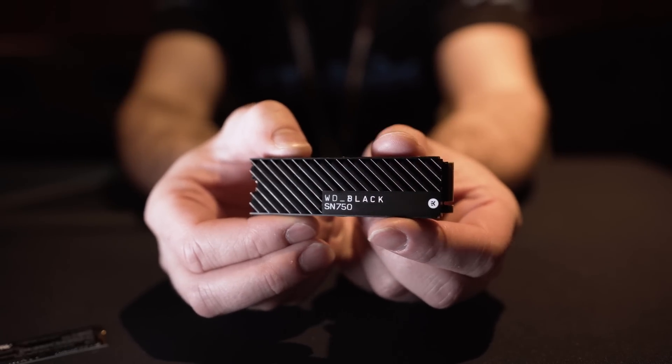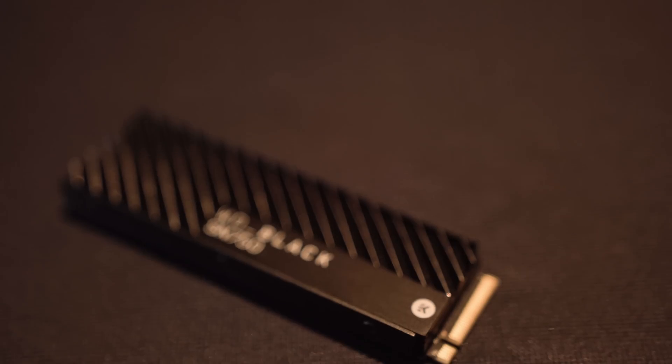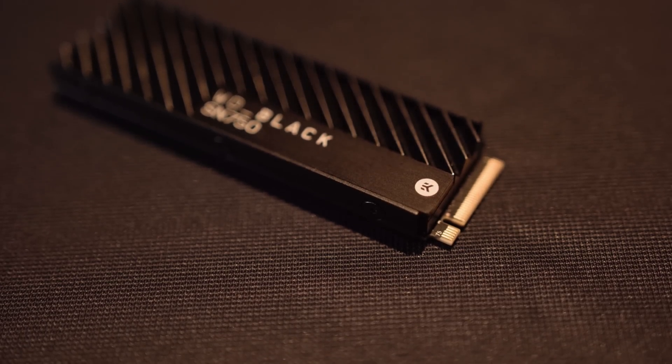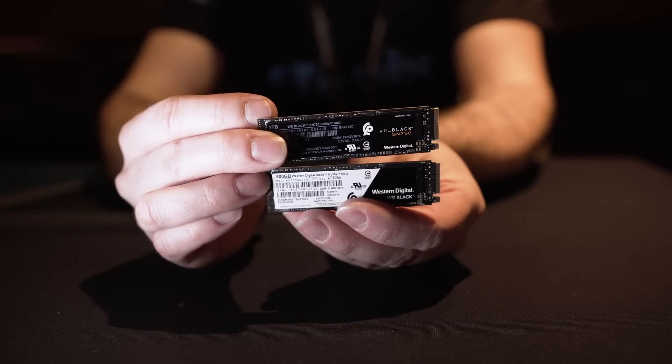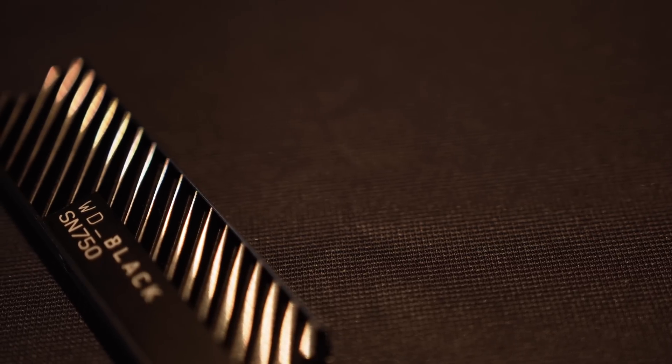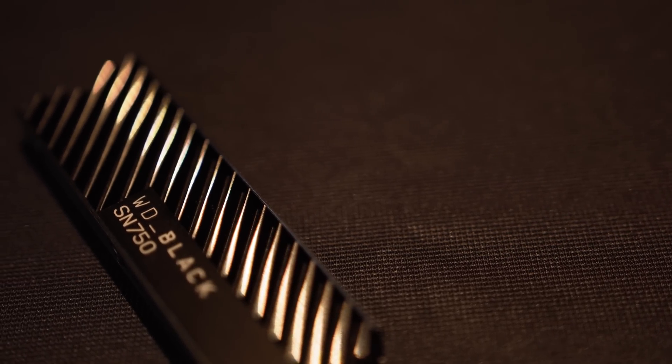This heatsink is made in collaboration with EK. WD put the feelers out to find who could make the very best heatsink, and EK were the ones who came to the rescue. By dissipating heat into the heatsink it allows you to sustain faster speeds for much longer. Depending on capacity, speeds go up to 3,450 megabytes per second on reads and 3,000 megabytes per second on writes. They achieved this by tweaking the firmware using the same controller and 3D NAND as the 2018 edition.